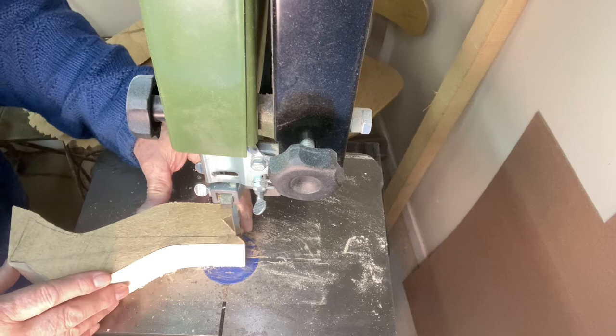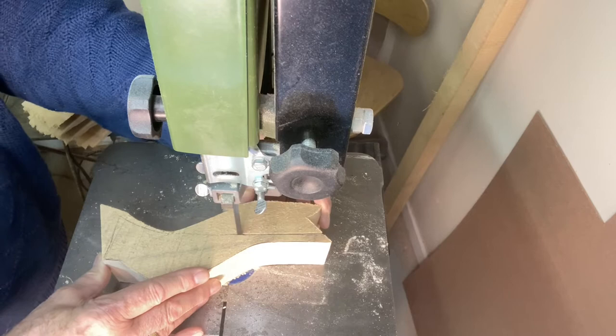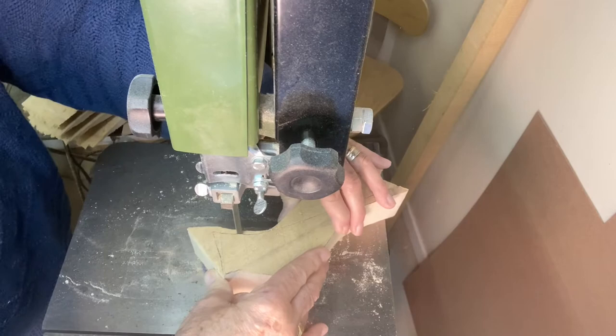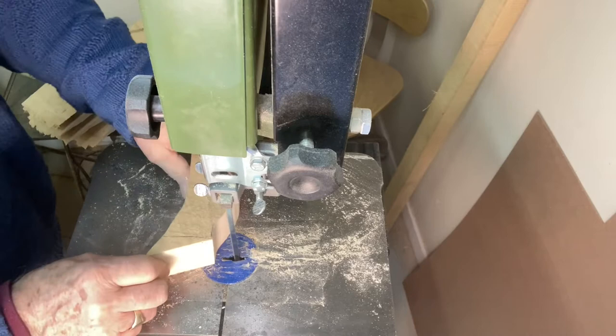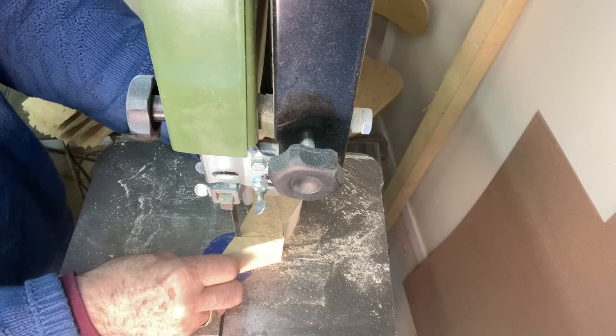I'll trim this side here, following right up to the line just like you would do it. Now I have a little bit of trimming to do for the head, which is this line here, so I'll start at the tip of the beak and cut that, and I've got that portion.